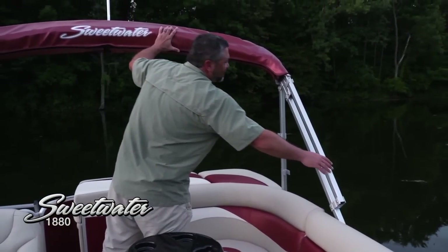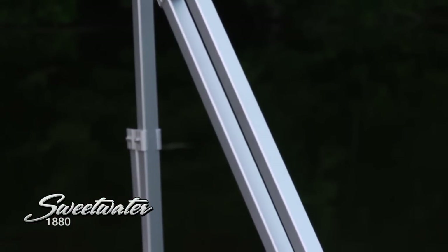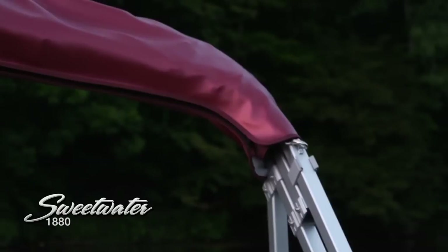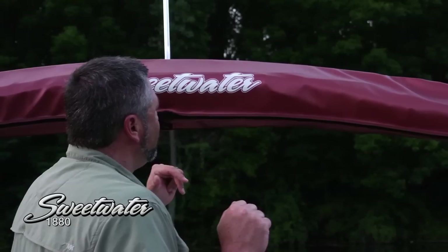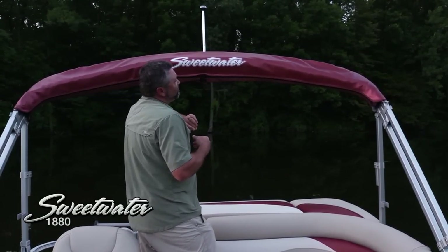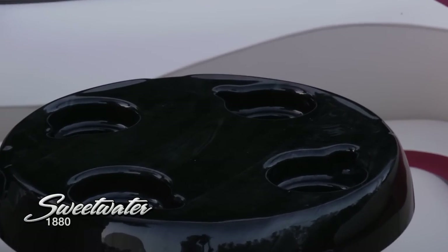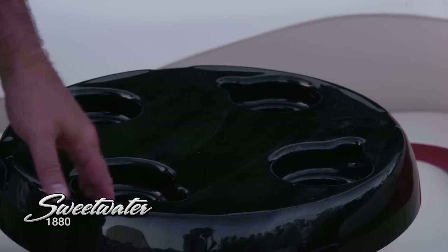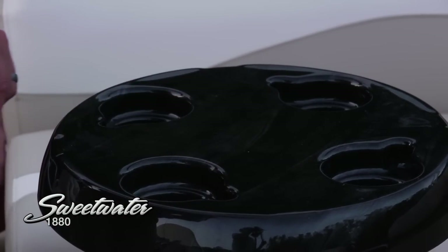Moving back to the Bimini top, you'll see we've got this very sturdy aluminum square frame. When you've got the Bimini set up and you're under way, it's going to feel very stable and secure — not going to rattle around like some you've seen in the past. Carrying that accent color back to the Bimini as well. When it's spread out, it covers more than half of the boat. When it's folded up for transportation or when there's no sun, we've got this beautiful protective boot with a Sweetwater logo. Moving down into the cockpit, there's a beautiful wood grain pedestal table that's removable — take it out and stow it if you don't need it. Passengers back here will really appreciate these molded cup holders — just a beautiful and very functional design.